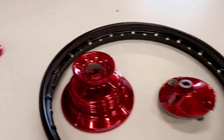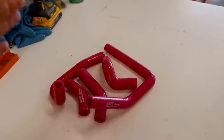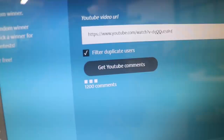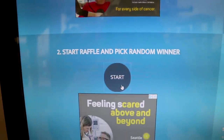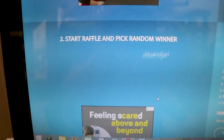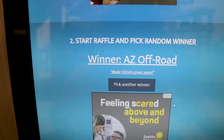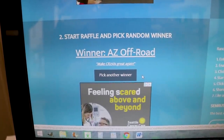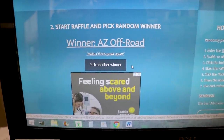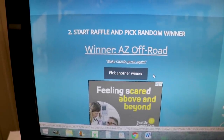And before I forget about it, got to pick the winner for the CR 250 radiator hoses from a few videos back. So let's do that right now - we're just racking up the comments here. 1,449 comments - you guys killed it on that one. I'm just going to go down here and hit start. So I had you guys comment 'make CR 250s great again.' Whoever's name pops up first, you are the winner. Looks like we got AZ Off-Road. He says 'make CR 250s great again.' So AZ Off-Road, send me a message on Instagram - I'll put my username right up here at the bottom of the screen. Send me a message with your shipping address and I'll get those radiator hoses out to you. Congrats, man.